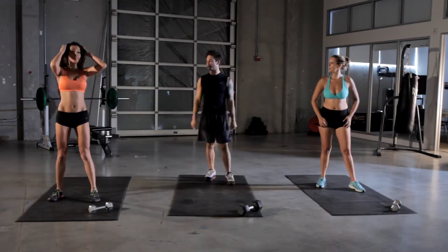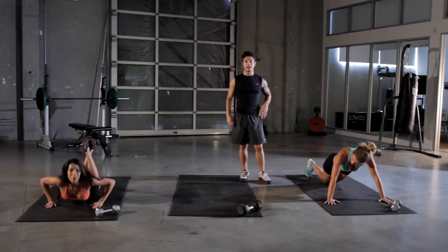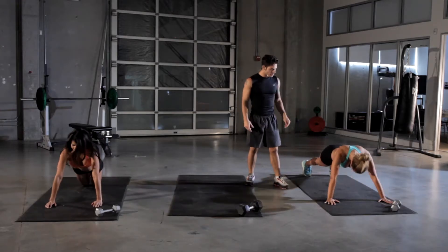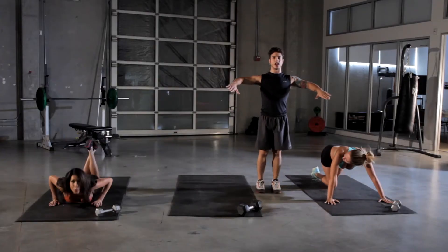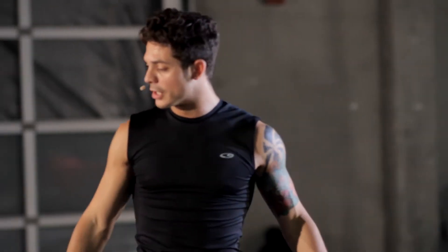Our next workout is going to be push-ups. 45-degree angle at the shoulder and your armpit. You can do them on your knees if you need a little help. If you want to add a little weight at home, you can add a book to the middle of your back, or a couple of cans. You don't want to have your arms all the way out to the side. You want to keep it at a 45-degree angle — you don't want to put any extra tension on your anterior deltoid. We work that muscle out a lot.